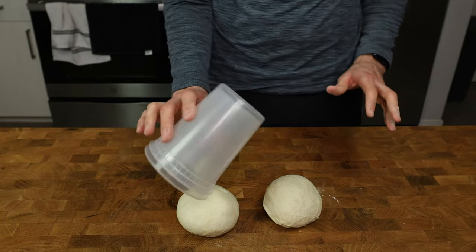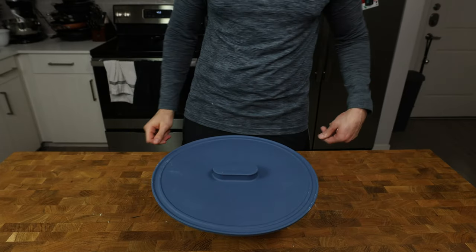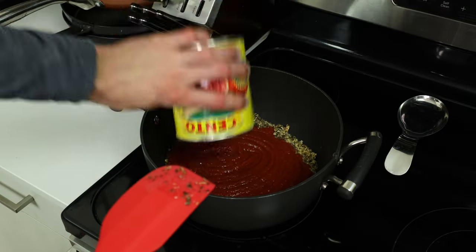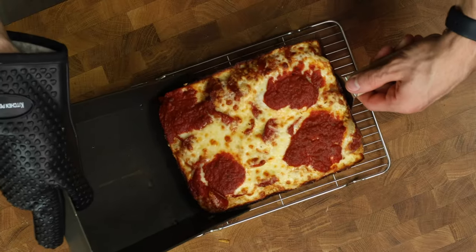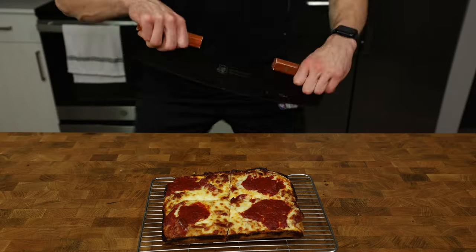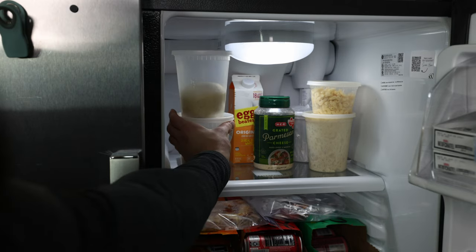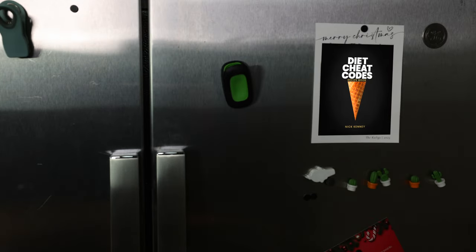Grab two high-sided containers, lightly spray them with oil, and add a dough ball to each. If you need to eat today, you can cover with a lid, let it rise for 90 minutes, and follow the rest of the recipe. Don't get me wrong, it will still be a great pizza, but you came for flavor town. So for everyone with time on their hands, cover with a lid and put in the fridge for 24 to 96 hours. The more hours in the fridge, the more flavor your dough will build.